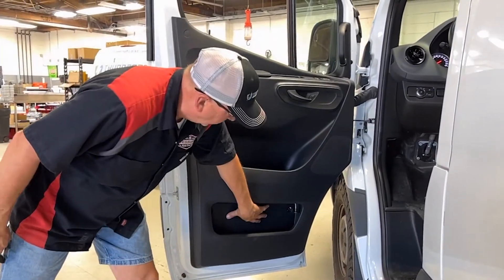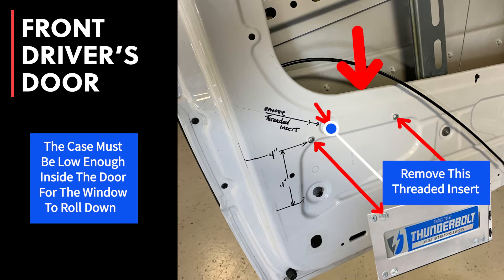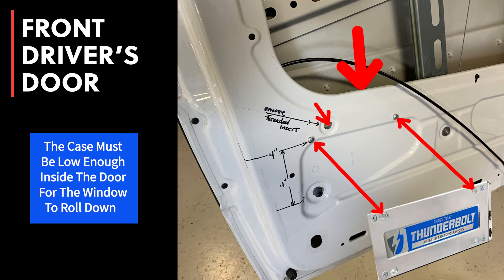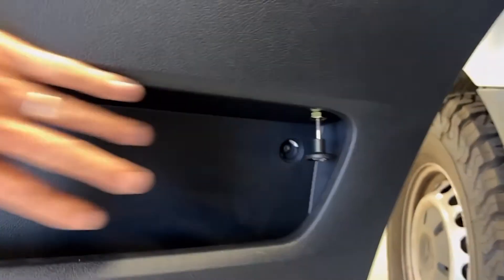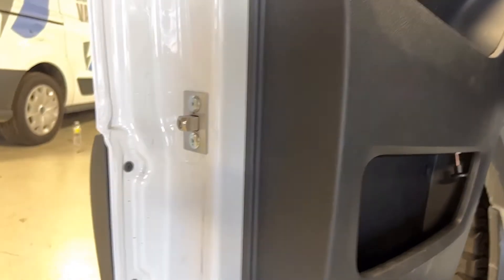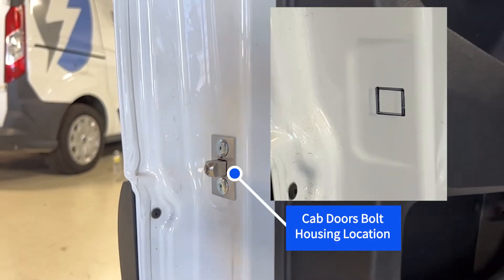We're showing the door and we have our override knob mounted in the lower pocket so it's accessible for someone to operate, but not easily accessible for someone if they were to gain entry through the front window itself.